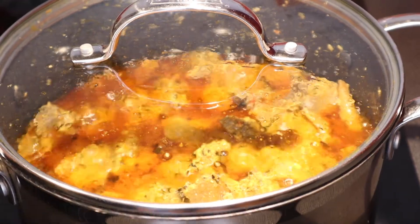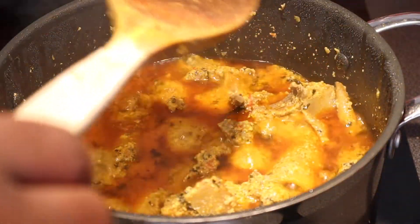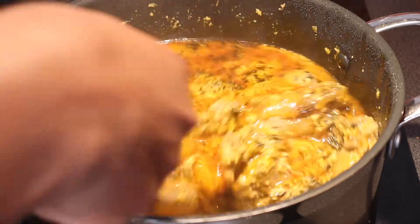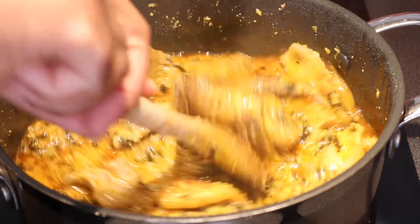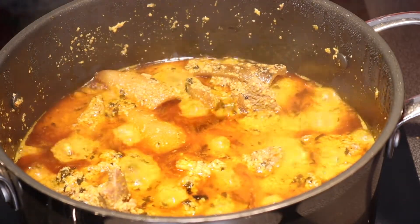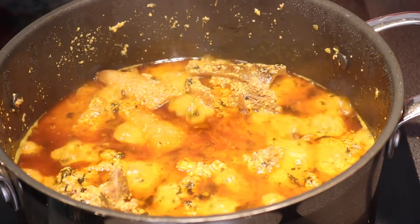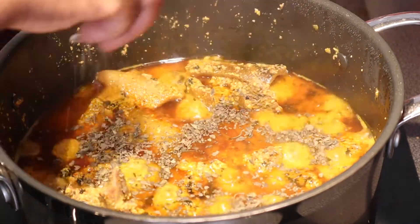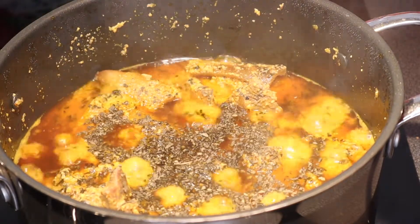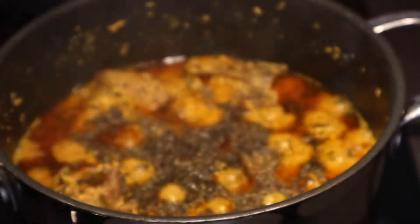I'm going to stir it a bit because my pot tends to burn. Then I need to put more of the bitter leaves. I'm also going to add some bitter pepper and chili powder.